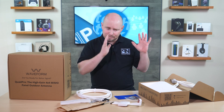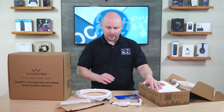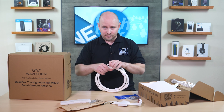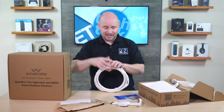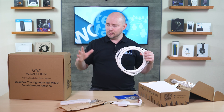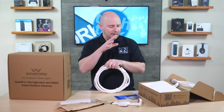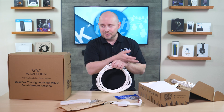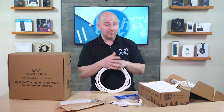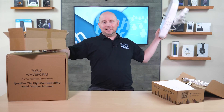So this is the Quad Mini omnidirectional antenna. It doesn't matter if it's facing the nearest cell tower — you just have to be as high as possible and have a good vantage point to see that cell tower. With this, if you're having issues getting 5G internet in your home, this will help extend you from one bar or no bars — as long as you get at least one bar hopefully — up to maybe four or even a full five bar signal.